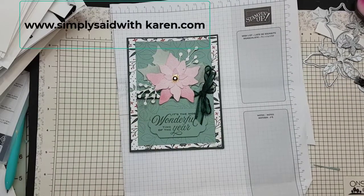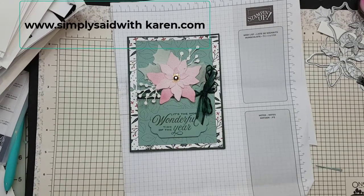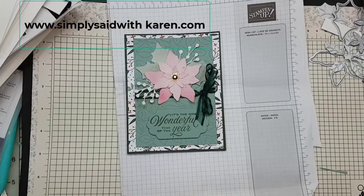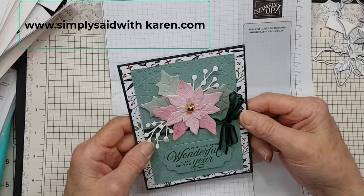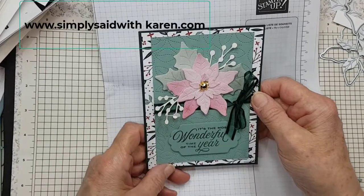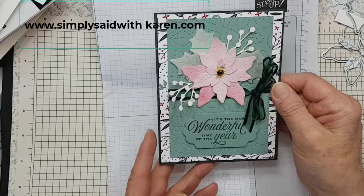Hi, it's Karen from Simply Said with Karen. I'm a Canadian demonstrator and I just invite you to watch this video. This is a card I created and I used the white velvet paper that is available in the June to December mini catalog.